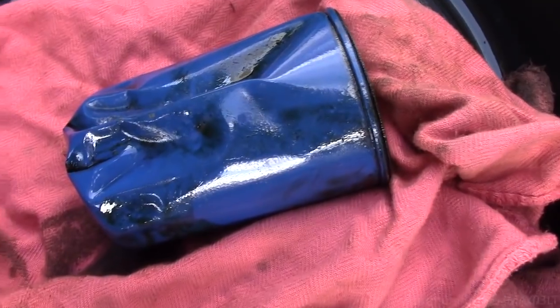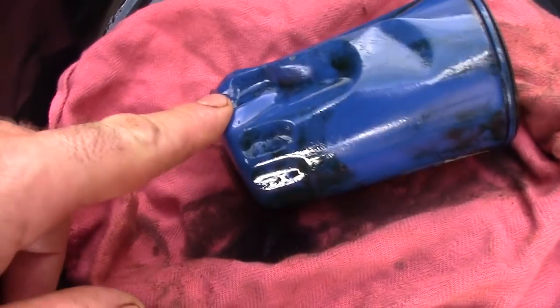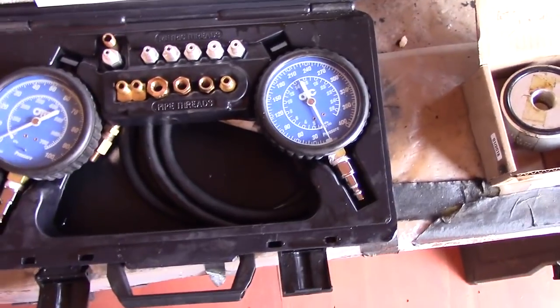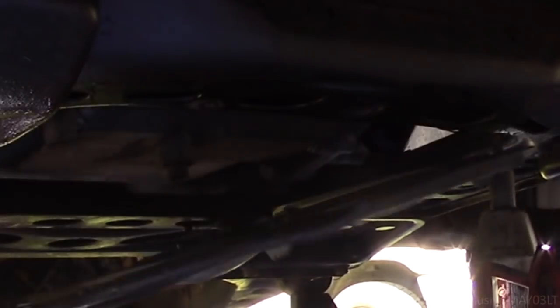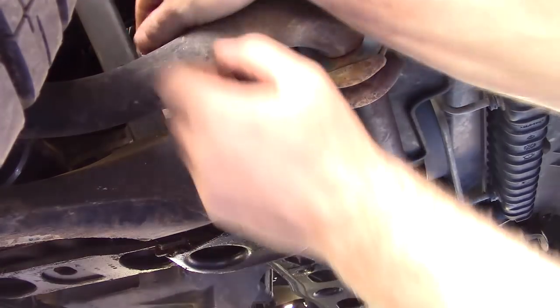This right here is why I needed to have another oil filter on hand before I started. You just never know who would put a filter on this tight. I don't know who the last person was to change the oil on this truck. Who put this filter on here?